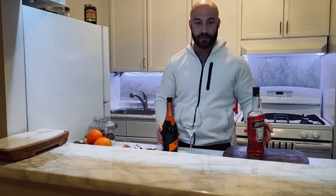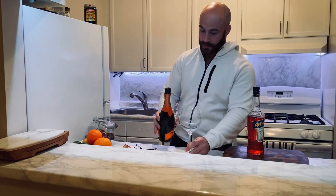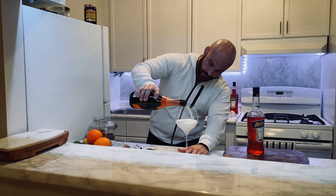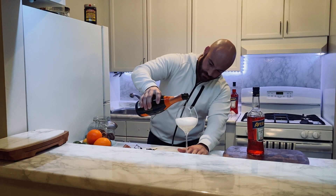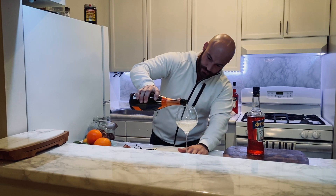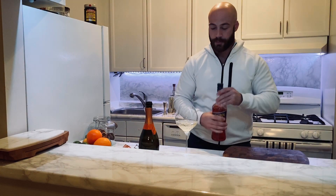It's really difficult to measure Prosecco because it is carbonated. So three parts Prosecco — which really this is arbitrary. I just need to make sure I use two-thirds of the Aperol.